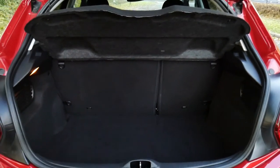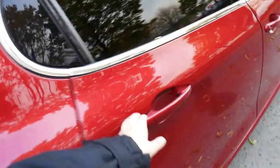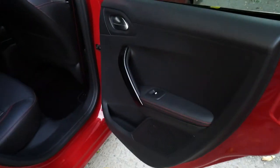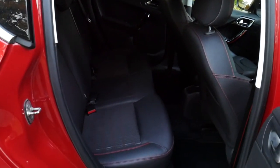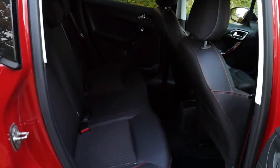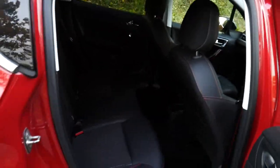You also have the 60-40 split fold rear seats. Inside, we've got electric windows all round, and we've also got the half cloth, half leather interior with red and silver stitching all round, even on the seat belts. There is also isofix with this car.